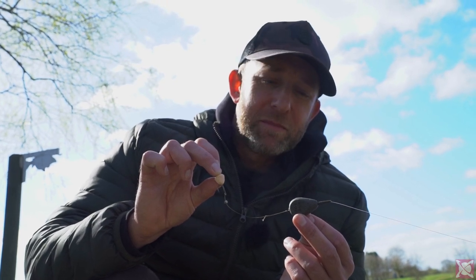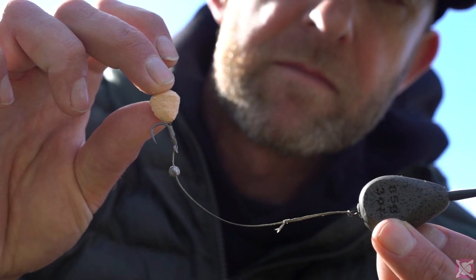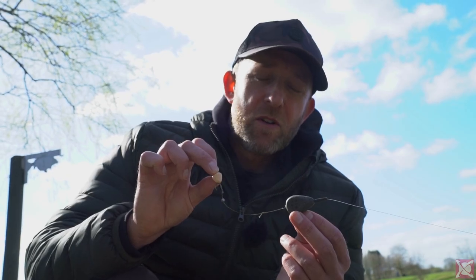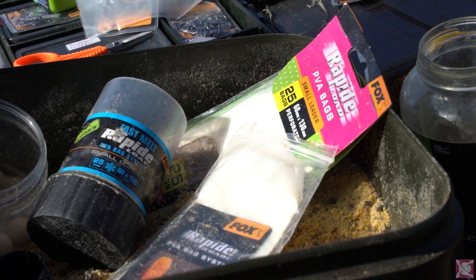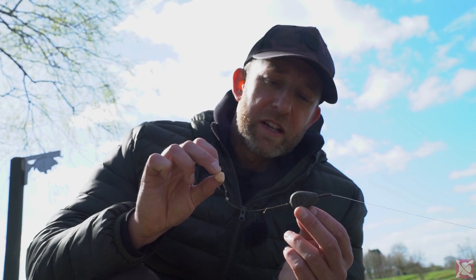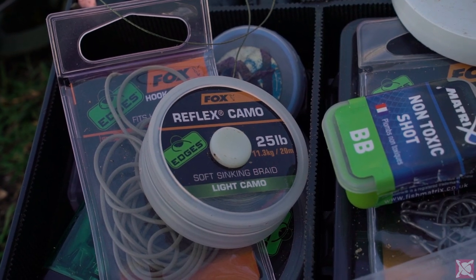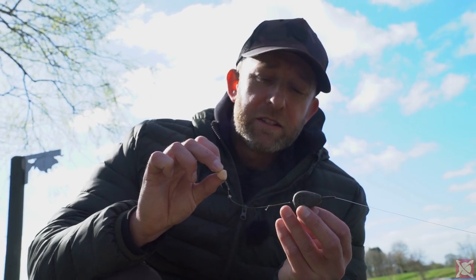This is my super simple PVA bag rig. I've got a three ounce flat pear inline lead, and the reason for using an inline is it fits inside the confines of a small PVA bag much better than a lead clip, running rig, or that sort of lead arrangement. Coming down from that I've just got a four inch length of 25 pound Reflex, which is a soft supple braid.